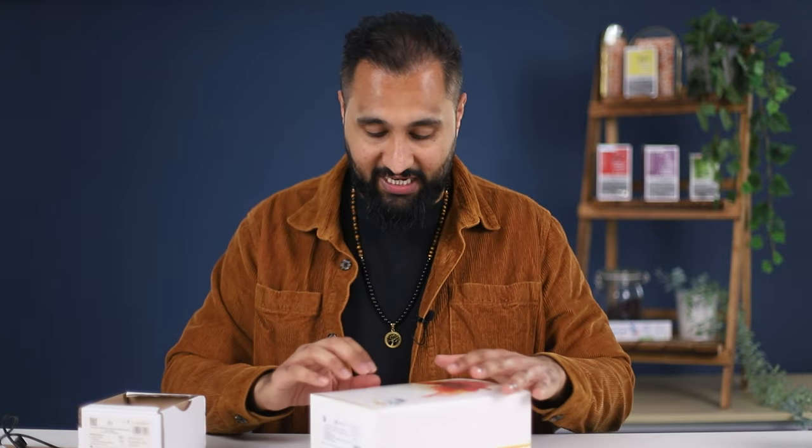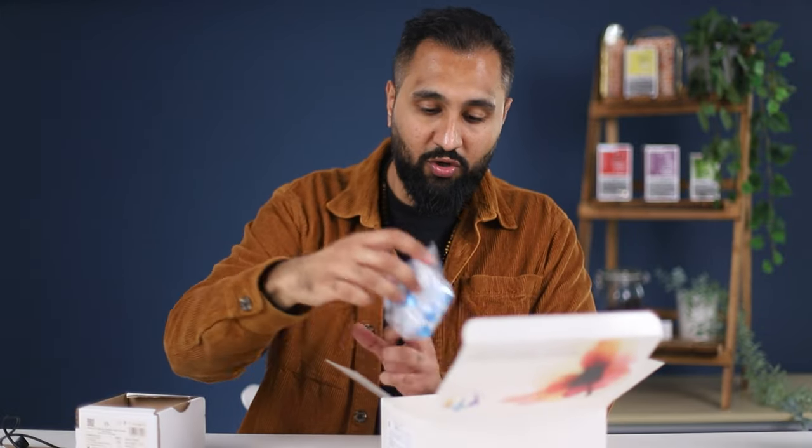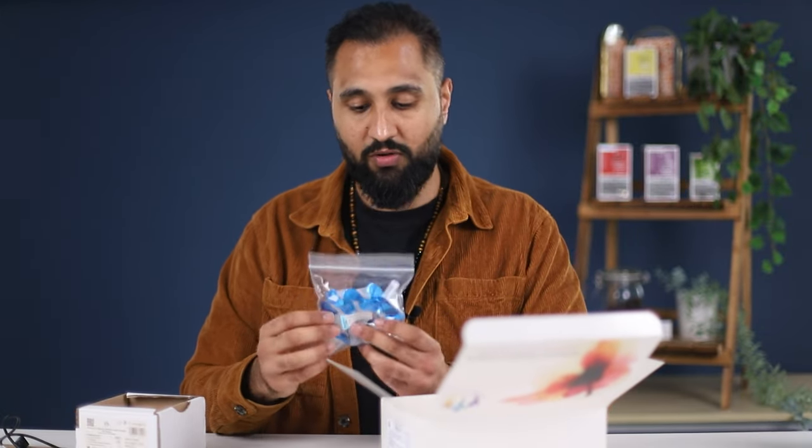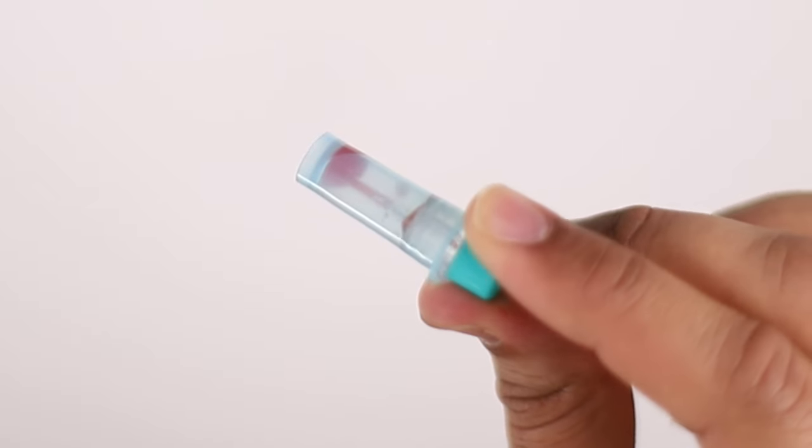And then your vitamin D test strips. In your box of test strips you will receive your capillaries — these are what allow you to collect the blood from your clients' finger prick sample. It looks a bit like this. And then you've got your sample collecting tubes, which are pre-filled with the vitamin D buffer solution. The solution is what splits the blood and allows us to test for vitamin D.